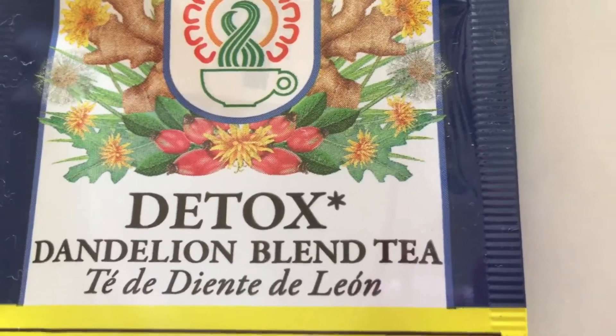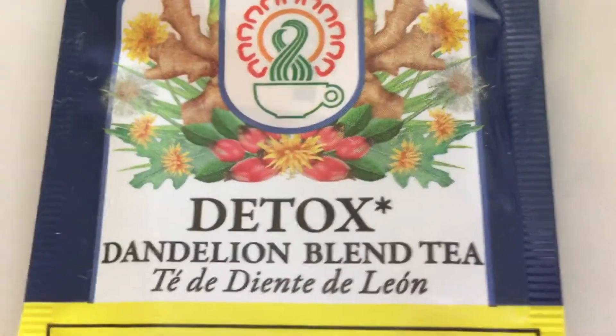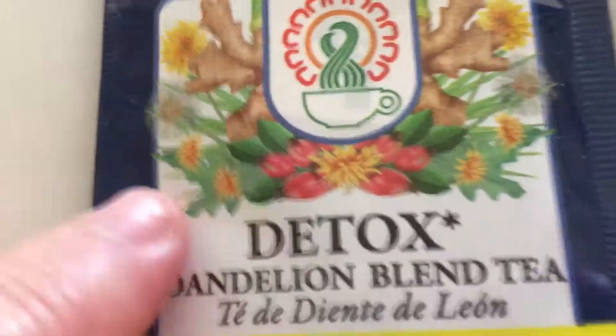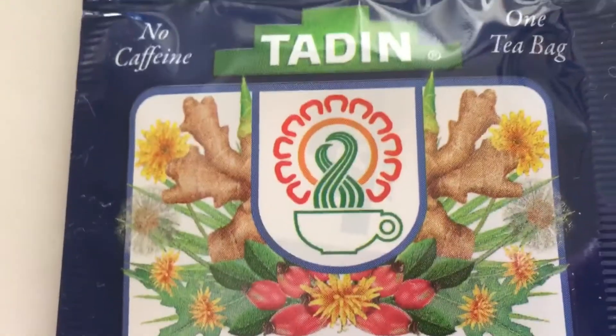Hi friends, this is the tea that I'm going to be making. It's a dandelion blend. And it is no caffeine. So this is the one.